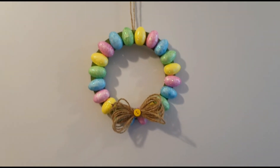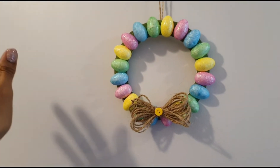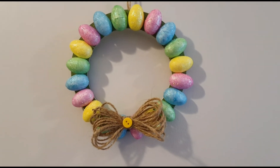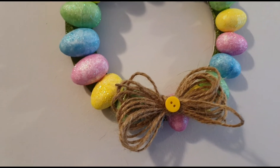Anyway guys, thank you so much for watching and I'll speak to you in my next video. Take care, have fun, stay blessed, stay smiling — happy YouTubing! Bye guys!